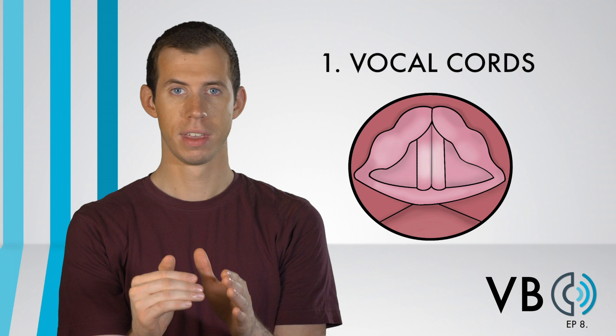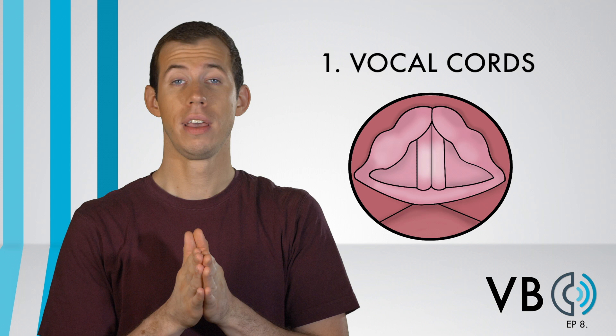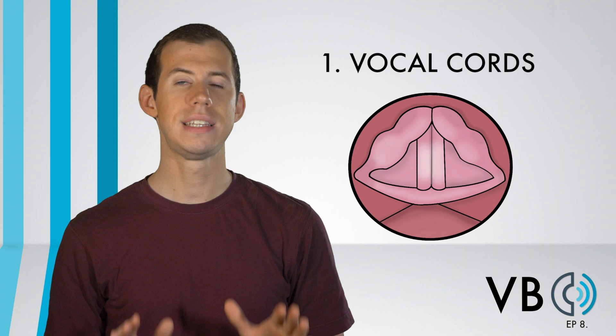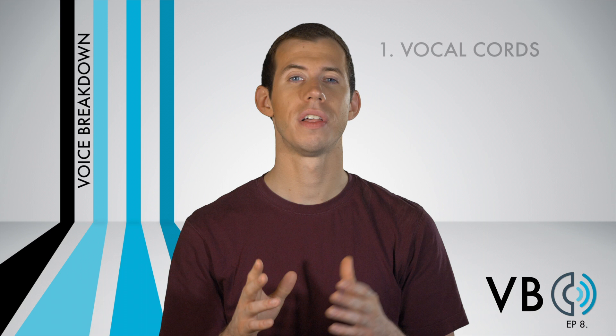Component number one: the vocal cords. For Ray's voice, most people will need to lower their pitch slightly. There are lower voices than Ray's for sure, but his pitch is still on the lower side, so be sure to drop that pitch. Ray has a decent amount of vocal cord compression, making his voice sound very solid and connected. There is very little rasp, breathiness, or noise in his voice.